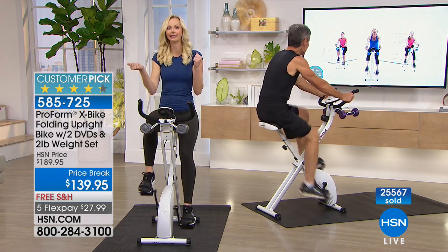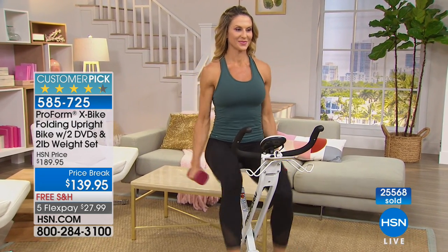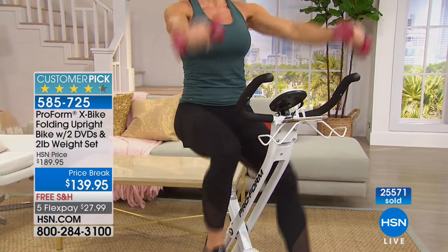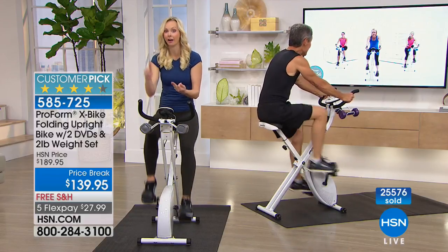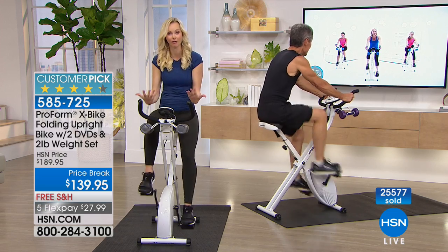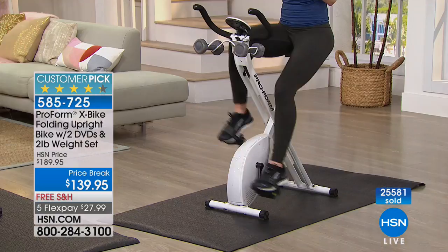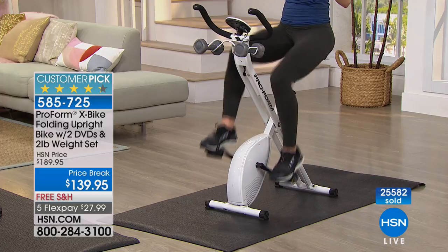If you're sitting there thinking, I know this seems like I'll use it, but will I use it — go to the customer reviews. There are over 800 perfect five-star reviews. The things we're saying — it's quiet, it's sturdy, it's easy to put together, you'll actually use it — those are things you'll see in the reviews. HSN customers are really smart. They know good value and good quality. When you hear that feedback, it gives you peace of mind to say, okay, this is something I feel comfortable trying.